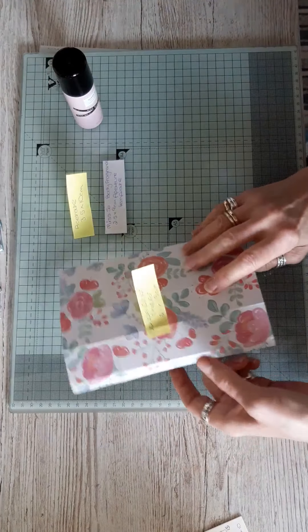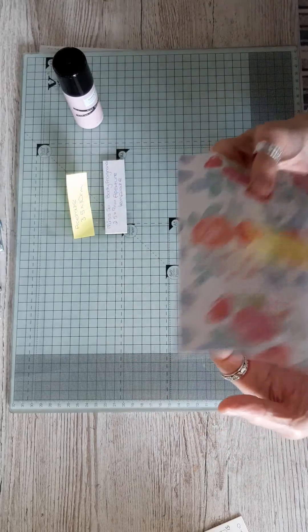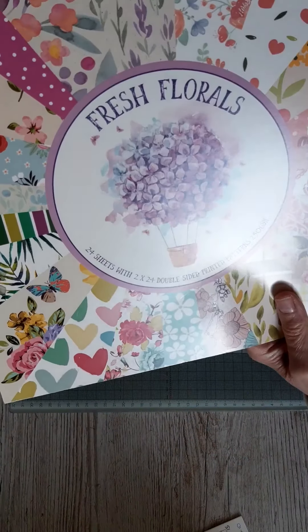I'm using a sheet of double-sided paper, quite heavyweight, and again this is going back to the B&M paper pads I picked up a few weeks ago.